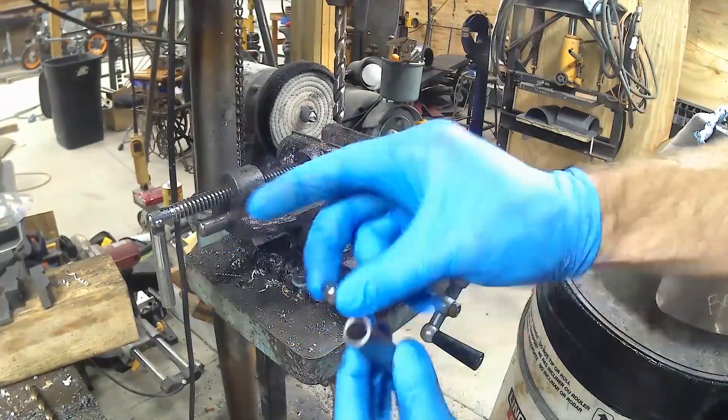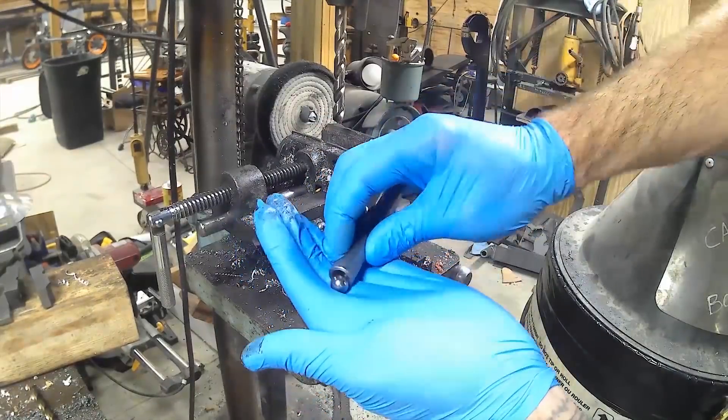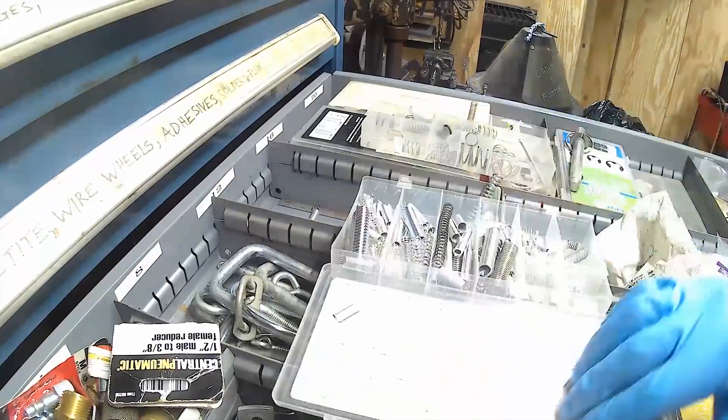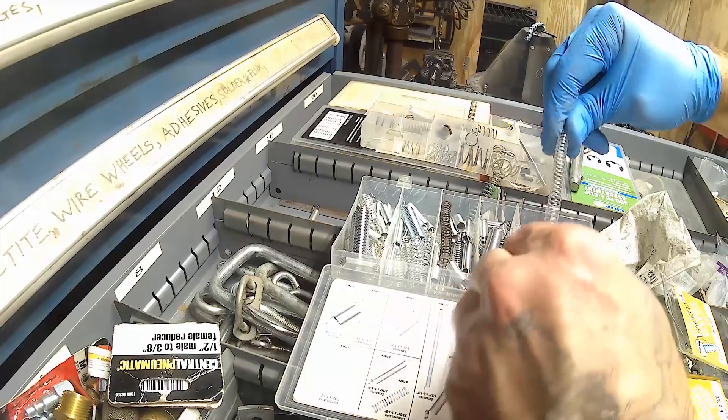Here we have a ball bearing that just fits inside our tube — a nice snug fit, which is what you want — because we're going to be using the air to move that ball bearing back and forth and that's going to act as our hammer. We're also going to want a spring to help cushion that ball bearing, that hammer, as it's running back and forth.